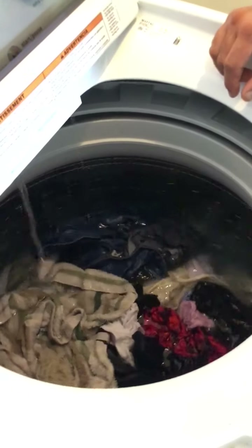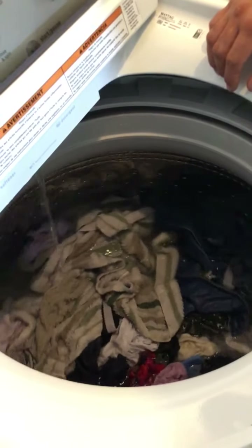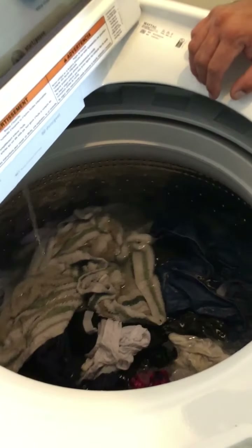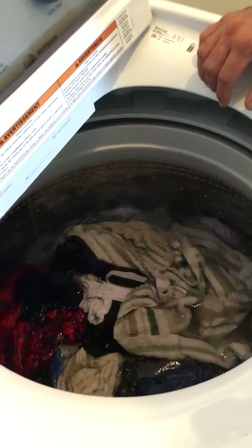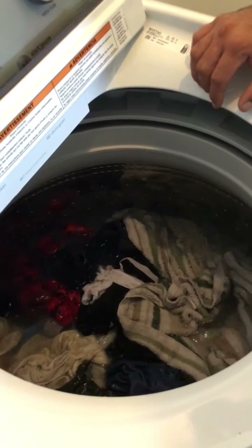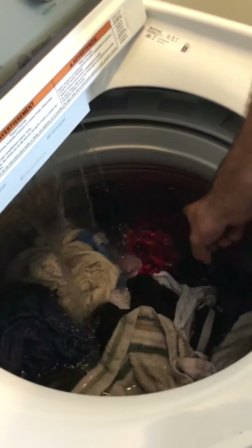I'm still watching a couple of my dresses and stuff that still haven't been pulled down. I mean, that's why it's a long cycle, you know? Eventually everything's going to move. That red one, it's moving already.